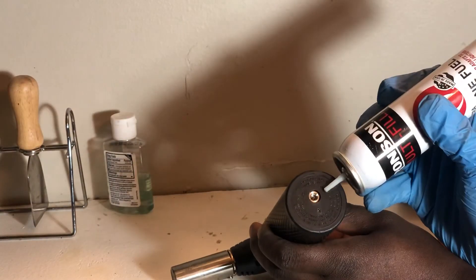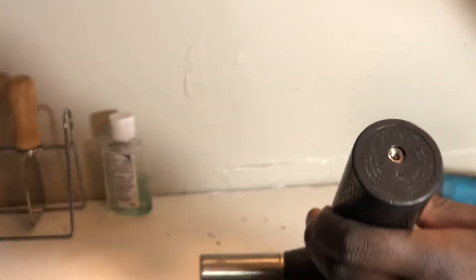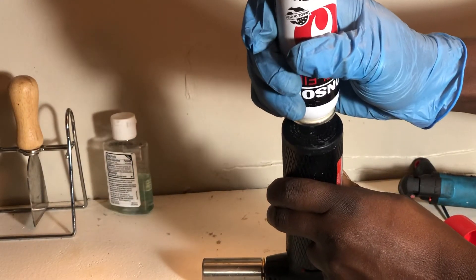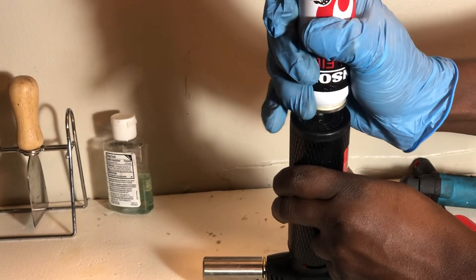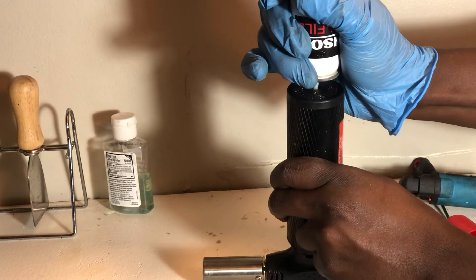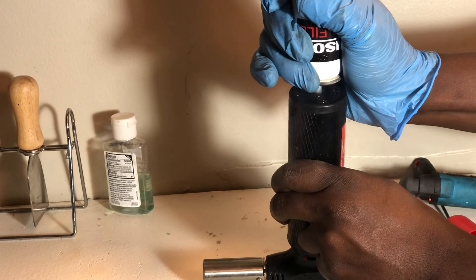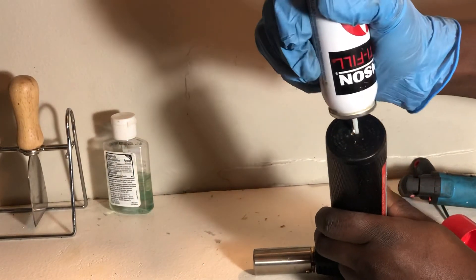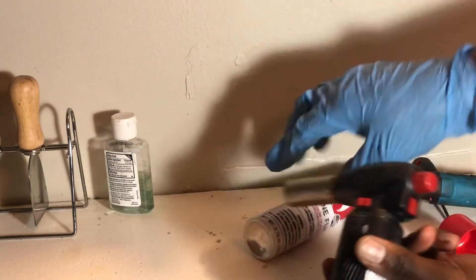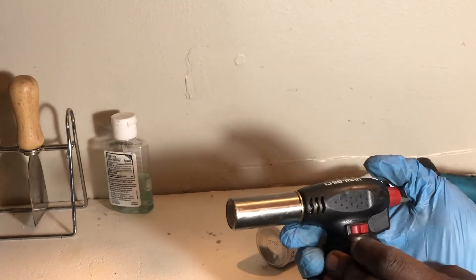You can see that's the tip right there — I'm gonna fill that up. This might take a lot of butane, or not. I think it's full, so let's try this one as well.